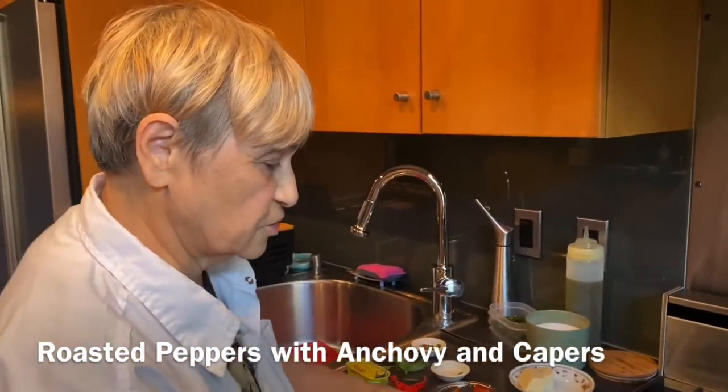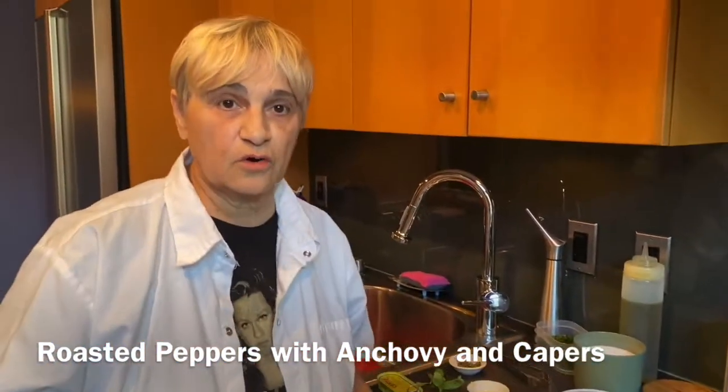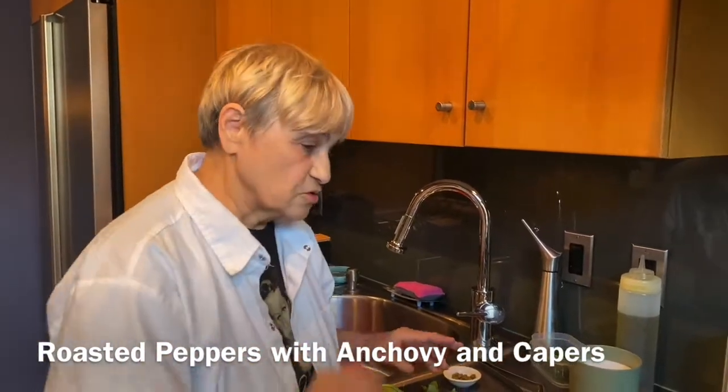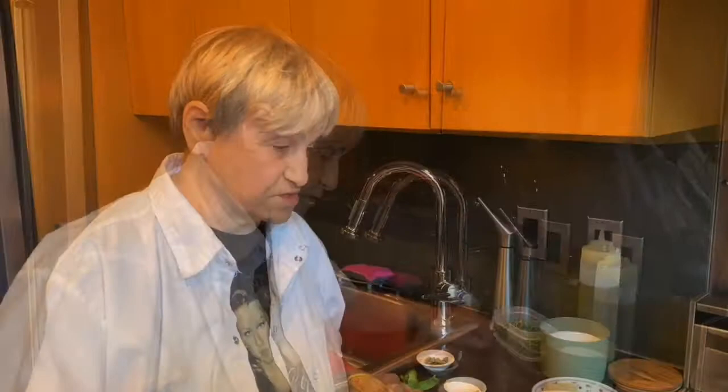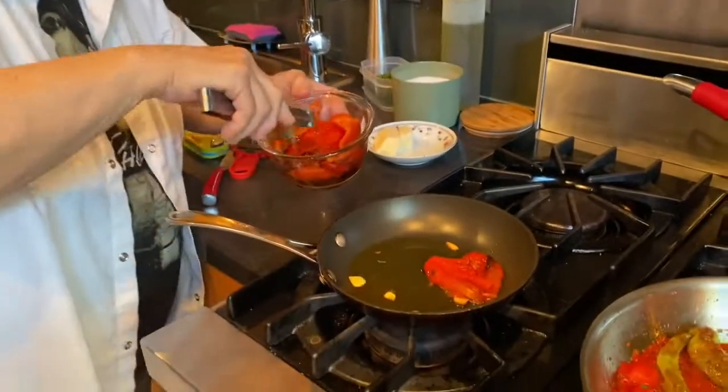I got a clove of garlic in here. I'm going to turn that off for one minute because I don't want it to burn anymore. I have one clove of garlic. Like I tell you, always do what you want, but don't overdo it. So I would say one clove of garlic. Now this is the recipe for the orange, fresh peppers that we did for like 14 years, okay? So I'm going to put these in.